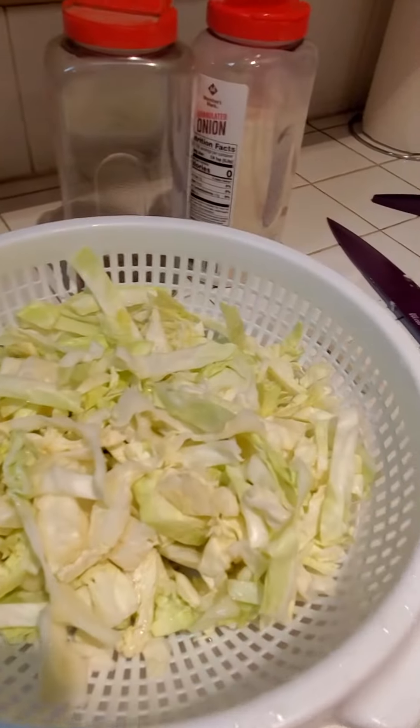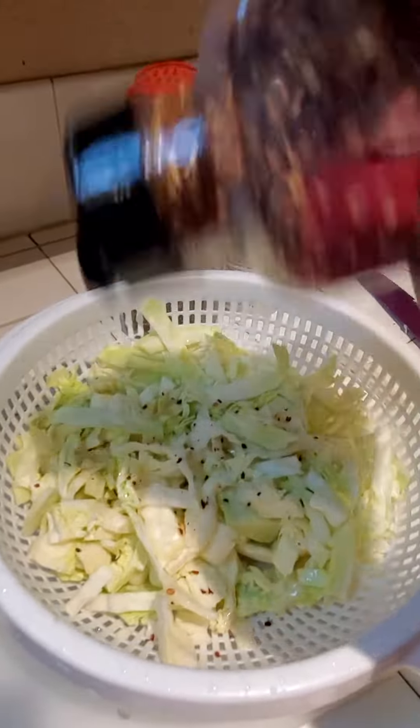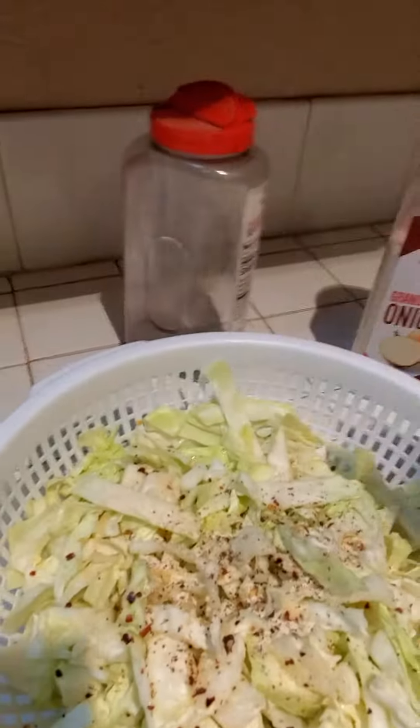I feel like the key to every good cabbage is seasoning it while it's still wet. So I put a little chili flakes, some garlic salt, some onion powder, and some black pepper.